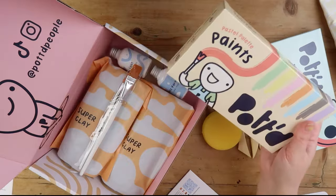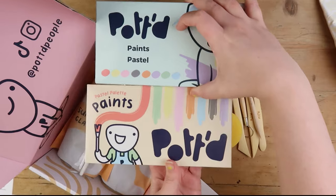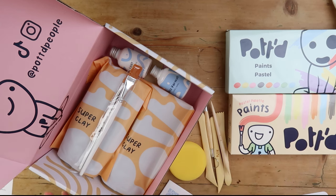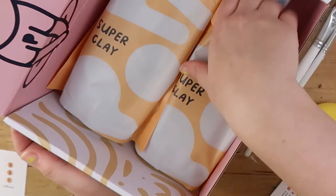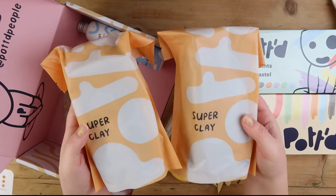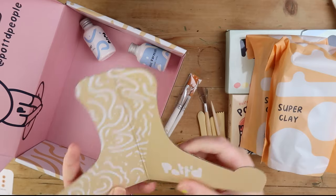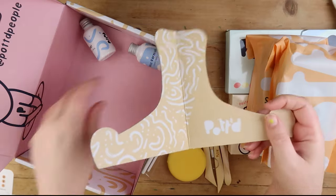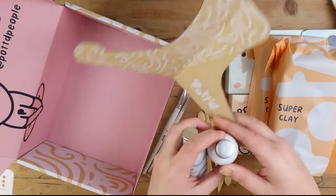I've got two sets of pastel paints that we can share. They look good. Paint brushes, very nice. Super clay — two days to dry. So we'll do another video of us painting them. We've got gloss varnish and base coat. So let's get going.